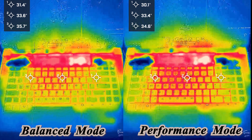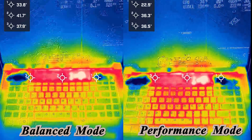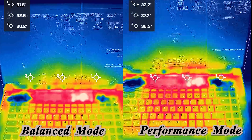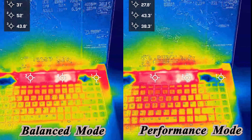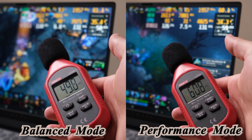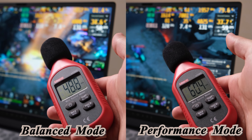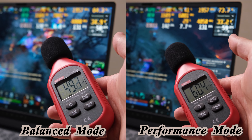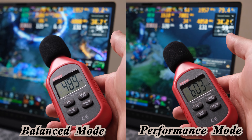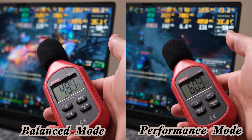For thermal performance, it is hard to draw a conclusion since balanced mode and performance mode show totally different behavior. The hottest zone can drop around 10 degrees with performance mode turned on. But as mentioned, the fan noise is very loud. I personally cannot tolerate that, so I always set this laptop to balanced mode and use an external keyboard for gaming.